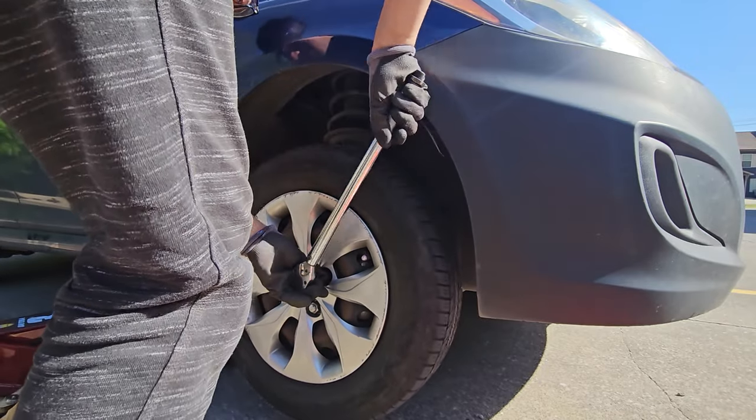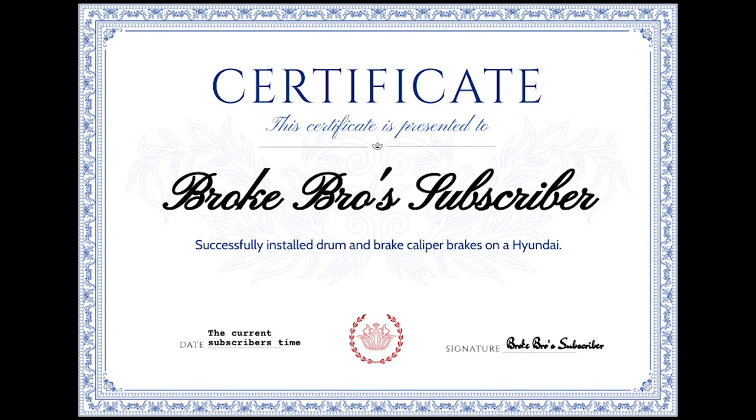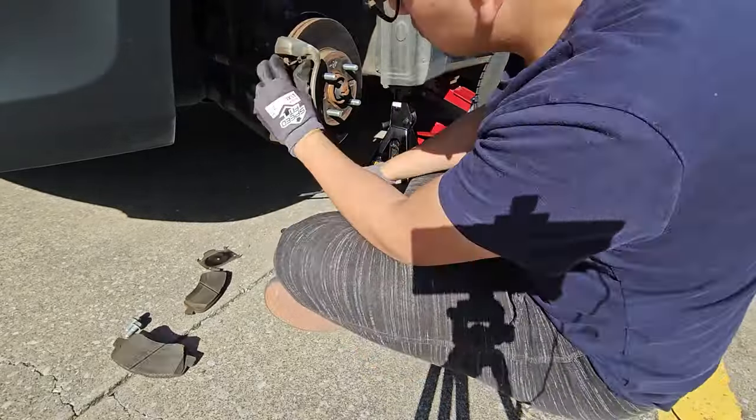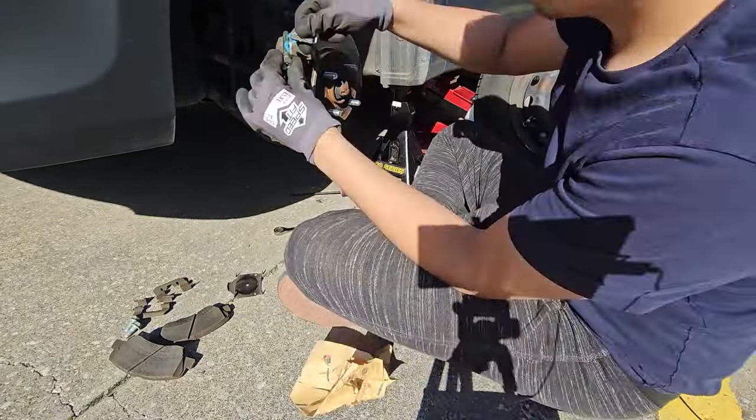We are now done. Thank you for watching — here's your certificate. Make sure to grab some merch on eBay. Don't forget to like, subscribe, comment, and follow us on our other social media platforms. We'll see you next time.